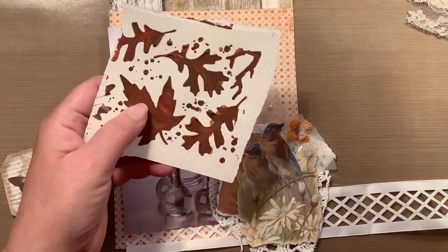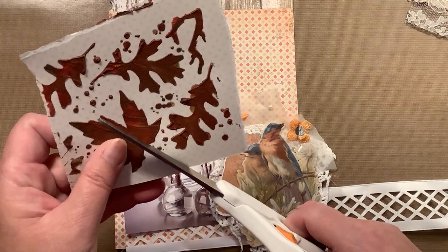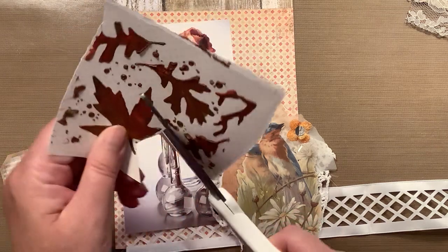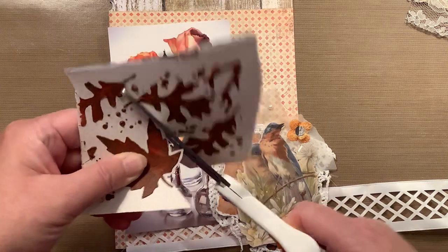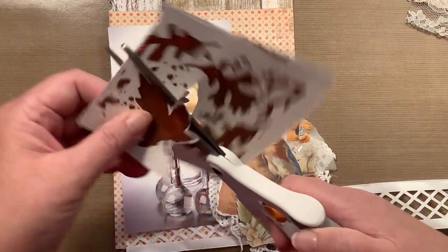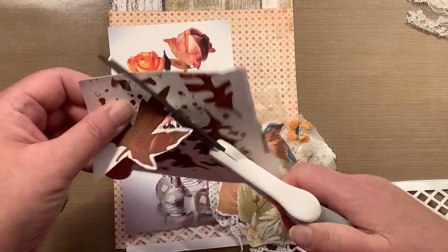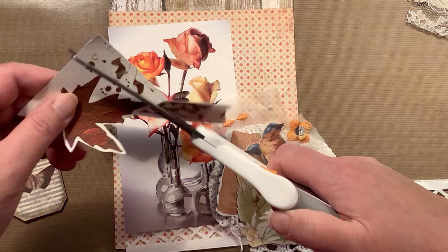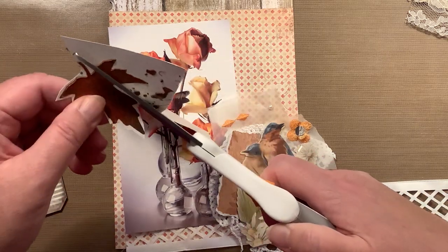You know what I'm thinking? Let's do something real quick. It's not going to be super neat or anything, but I'm going to cut out this leaf. I think maybe I can add that on. Let's give it a try — why the heck not? Of course, leaves are also nature related. Let's give this a try; I could even cut out more of these if I need them.